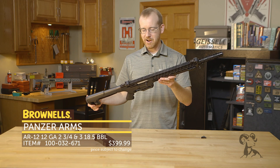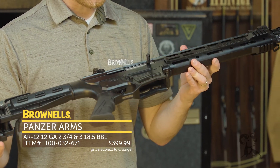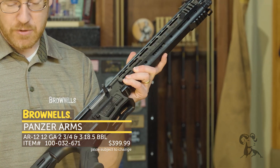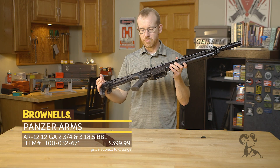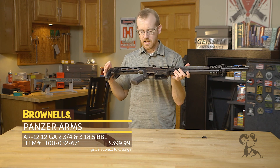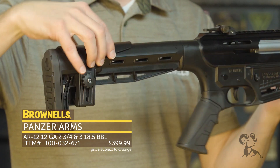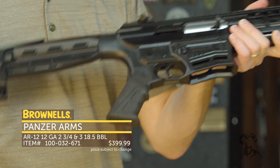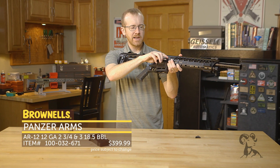From Panzer Arms, we have the AR-12. This is a 12-gauge shotgun from Turkey, set up to have basically the same controls as an AR-15. So if you're shooting three-gun and transitioning to your shotgun, you can have the same controls you'd find on your rifle. It's a pretty interesting setup. You've got an adjustable buttstock, at least for the cheek piece. Moving up front, you have what looks like an AR-15 style receiver, and more of a shotgun-style bolt handle.